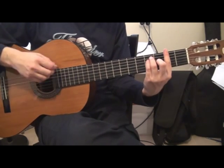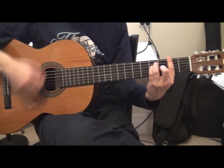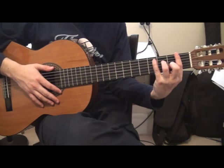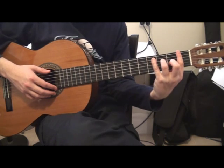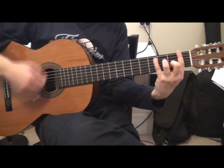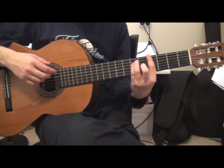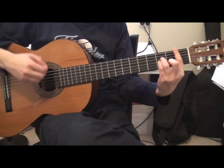The first chord is Gb, four times down. Then you have Db with bass F. Then you have Ab. Then Bm.